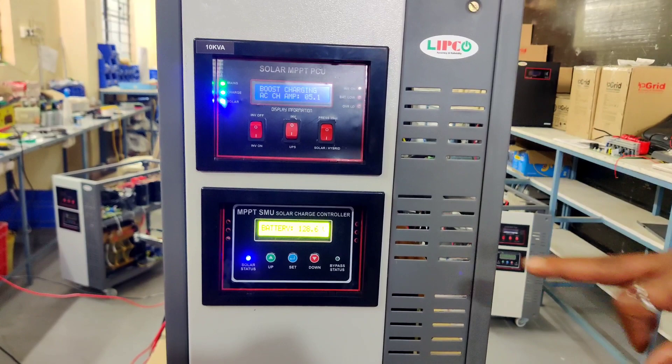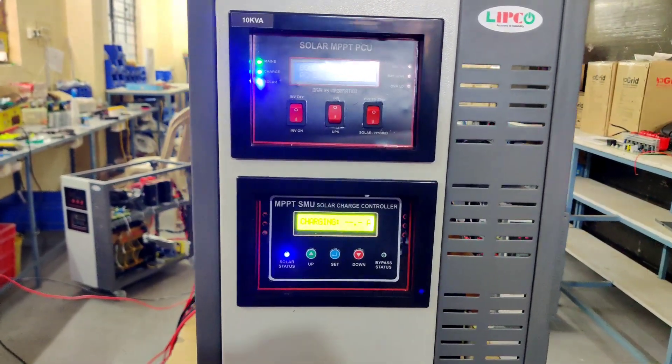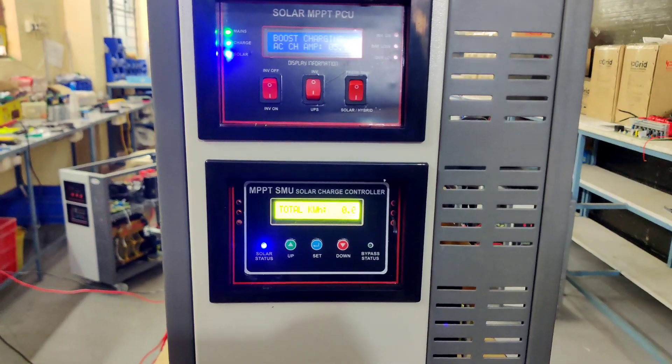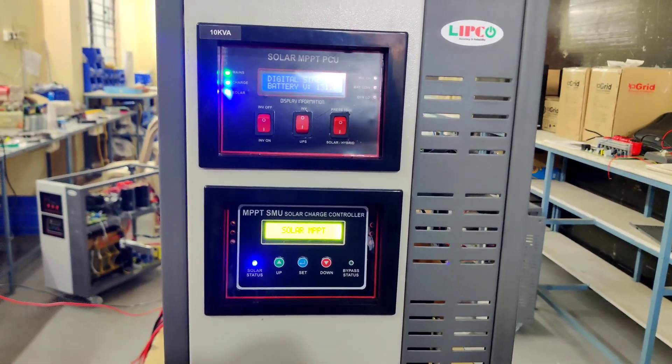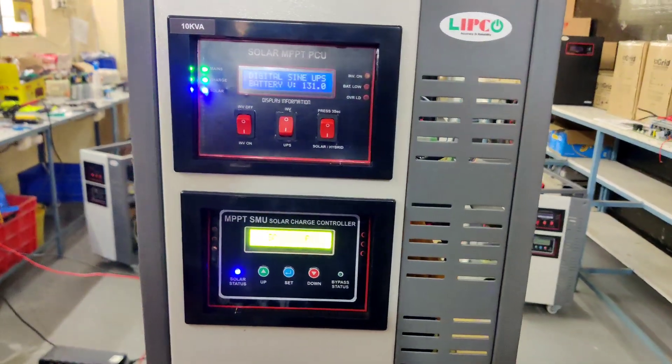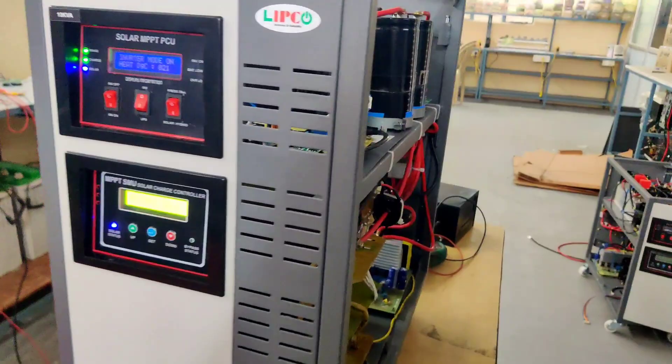Let's see its working principle. This MPPT performs well between hours of sunrise and sunset. Per day it can produce 50 to 60 kilowatt hours of energy. This inverter is capable of providing battery backup using 12V 200Ah tall tubular batteries of 10 numbers even after sunset.